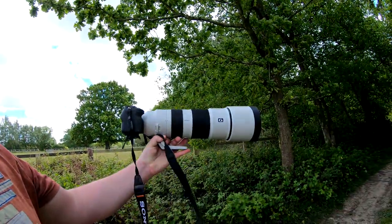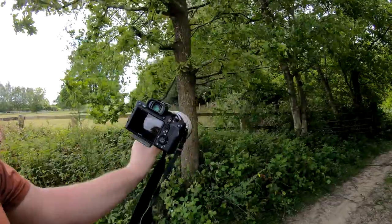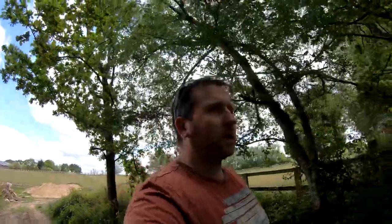Hello guys, we're out with the 200-600G lens on the a7r4 and I'm going to have a little wander through these woods here and see what I can capture.